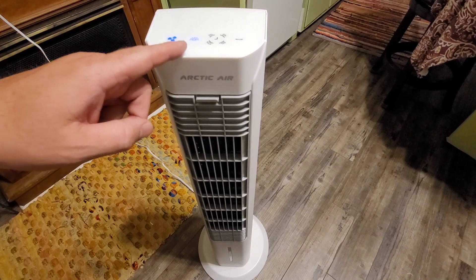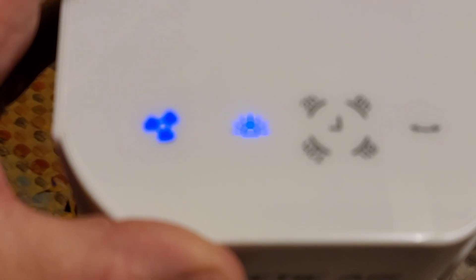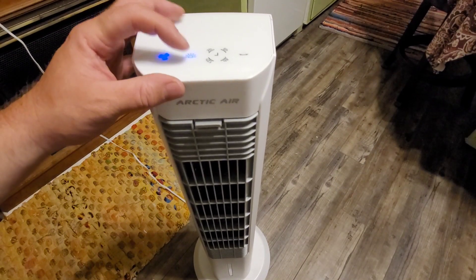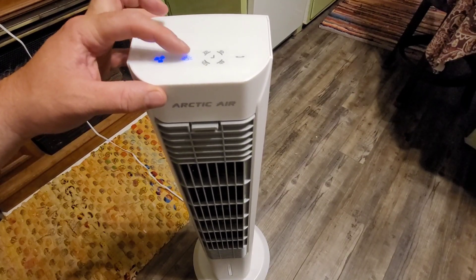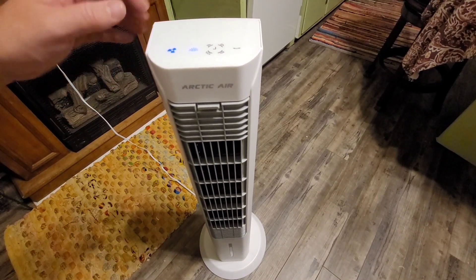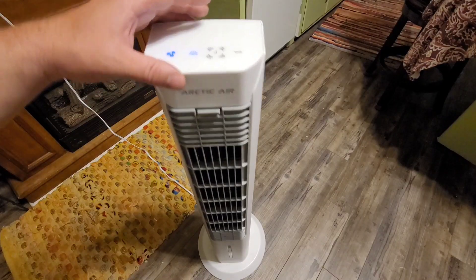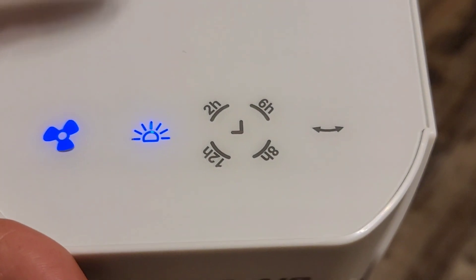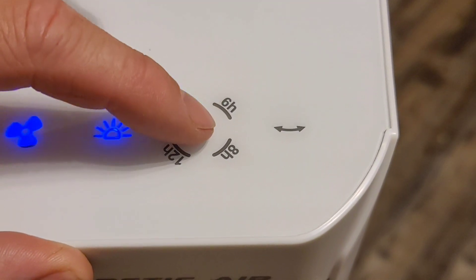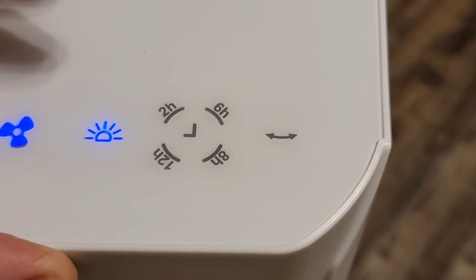Let's turn it back on. Next to the fan button, it has what looks like a light button. If we click that button, the lights here go dim, and then again they turn off. That made me kind of sad because I wanted to see if this would light up like the Arctic Air Pure Chill does, but it's just really these small lights at the top. The next set of buttons has a little clock icon — you can set this as a timer: two hours, six hours, eight hours, or twelve hours.